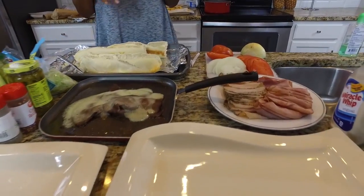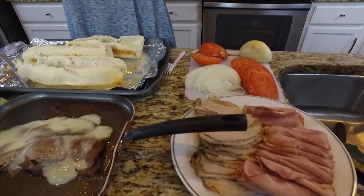So watch and enjoy. Make sure you guys like, follow, and comment. Follow us on Facebook - Sisters in the Kitchen. Follow us on Instagram and Snapchat. Crystal Johnson, Mrs. J, your host. We are going to be making sub sandwiches and bacon cheddar fries.